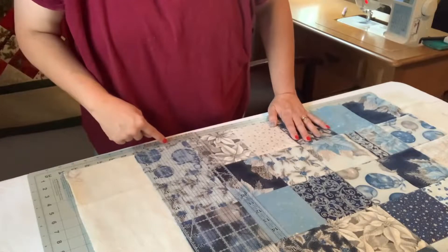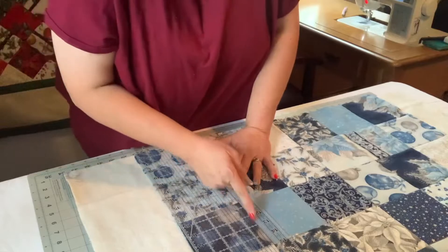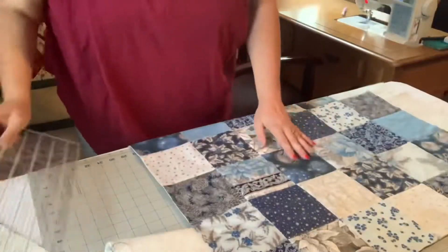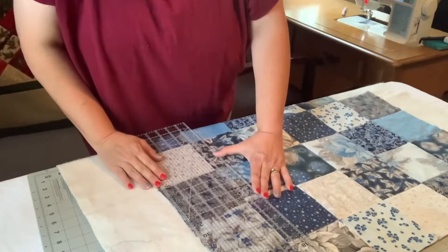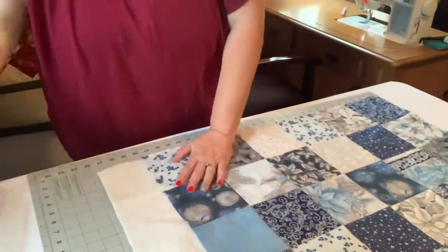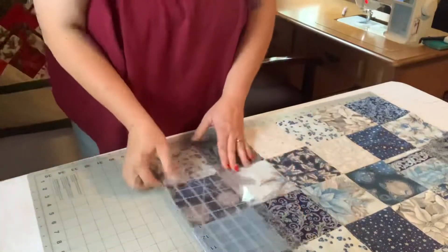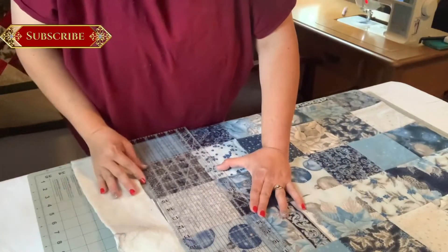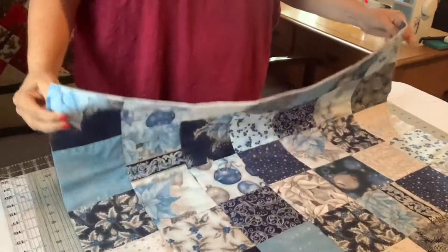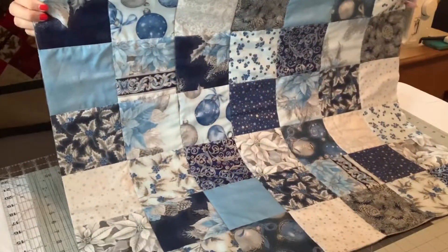Now that I know I have a straight line at the bottom, I'm going to line this up with the bottom line on my ruler. I'm going to line up right here and then we're going to trim. And there you have your trimmed, squared quilt.